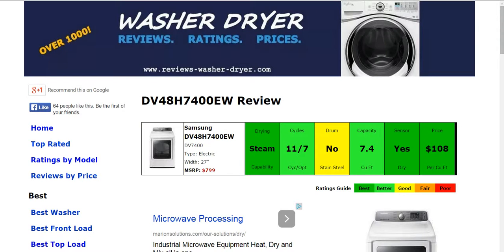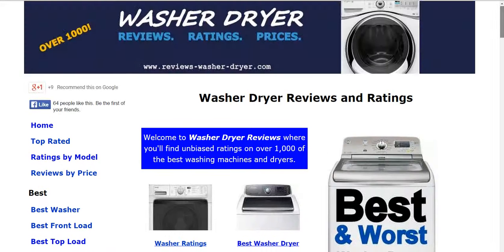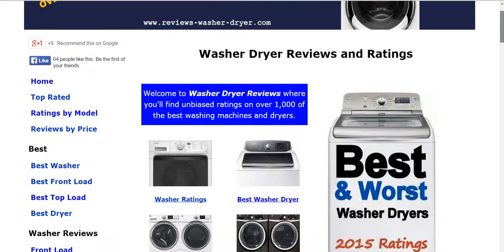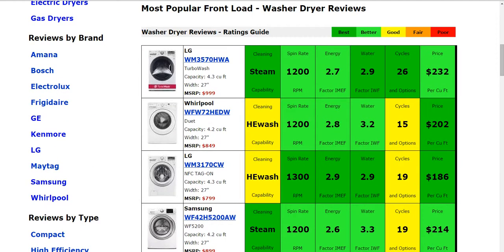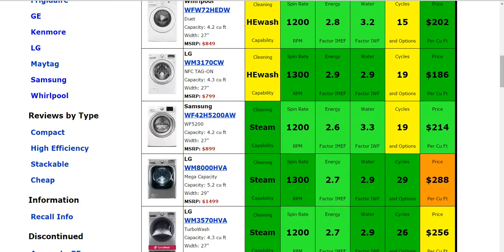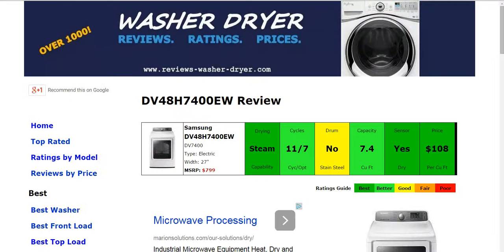As you head on over to the home page, you'll be able to sift and sort through the different reviews on the website — some of the best washer, front load, top load, dryer, also electric, gas, and reviews by brand. You can also search here on the home page, and you'll see some of the most popular models brought up automatically. You can also search through reviews by type such as compact, high efficiency, or stackable.